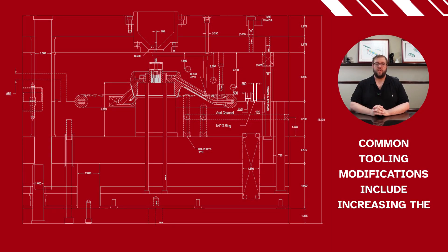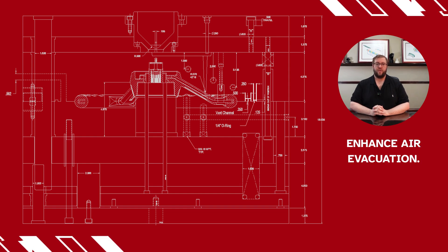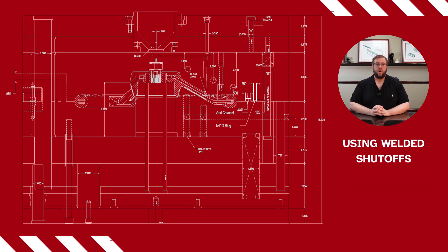Common tooling modifications include increasing the width and depth of vent reliefs to improve vacuum draw and enhance air evacuation. Depending on part geometry and mold construction, vent paths that connect to the atmosphere may need to be sealed using welded shutoffs or vacuum compatible O-rings.